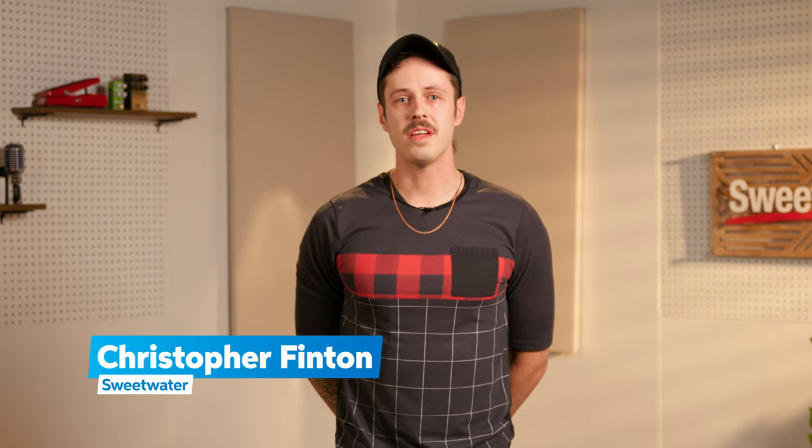Hey there! Christopher Fenton over here at Sweetwater. Today we're gonna be diving into some stereo micing techniques along with my buddy Luke who's gonna be playing acoustic guitar for us. As always, if you have any questions on the gear we have in the video, reach out to your Sweetwater sales engineer and they'll be more than happy to help you out.